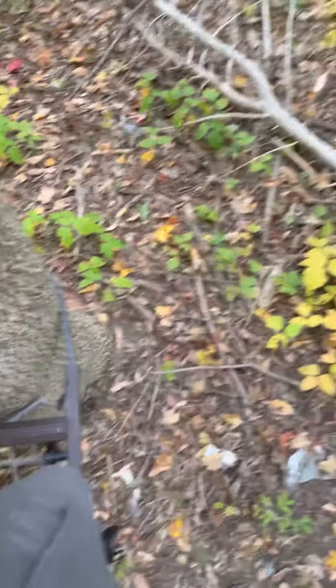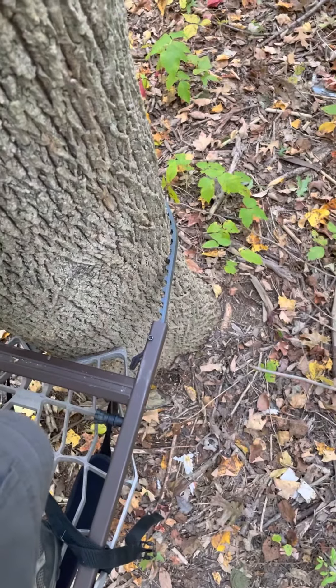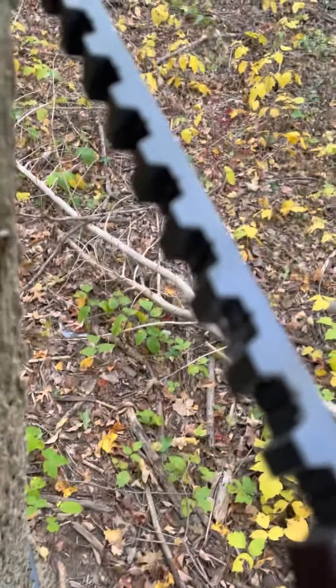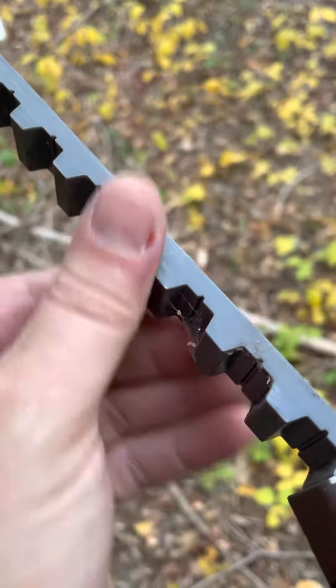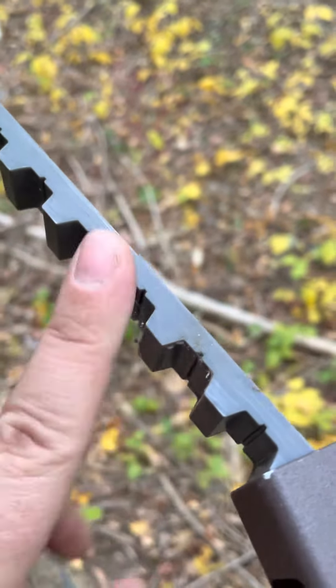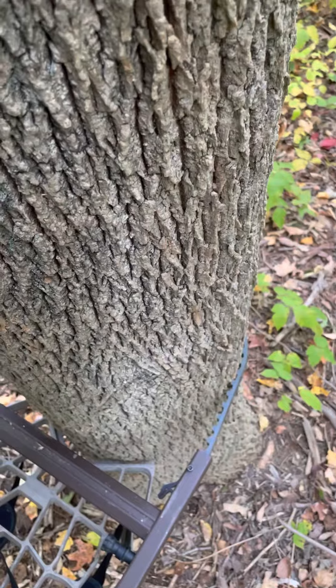I got my Lone Wolf climber out today, first time trying to go up a tree with it, and this strap thing that they use is a terrible choice of material. It's got sharp edges, and these sharp edges bite into the tree so that you can't slide this strap up the side of a tree.